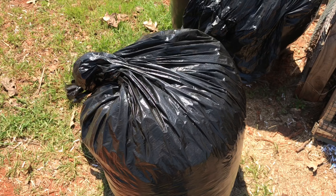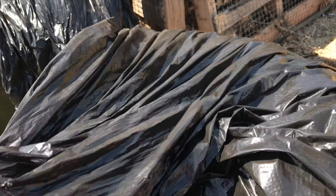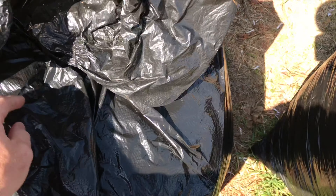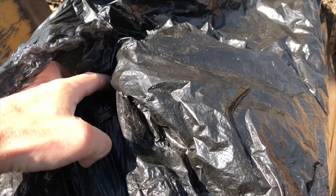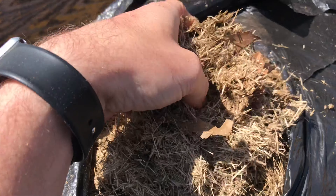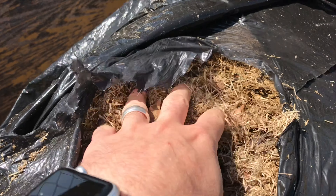I take any sort of yard waste that I can get my hands on. Sometimes it's stuff I get on my own property, and then like this it's material that I've saved that was bagged and other people were going to toss. Here's some good grass clippings that have been aging and this will make really good material for the compost pile.